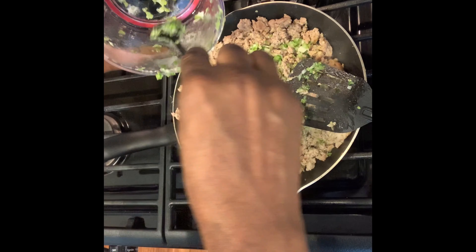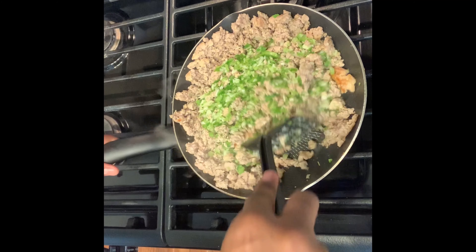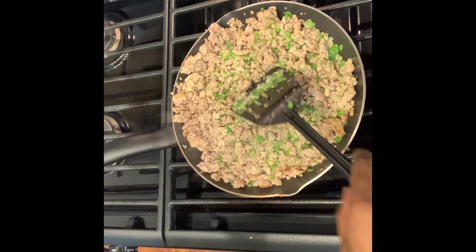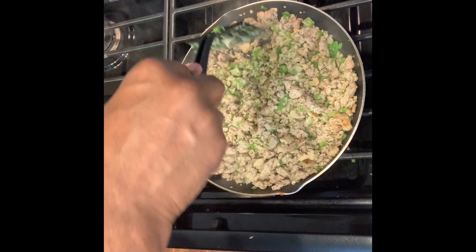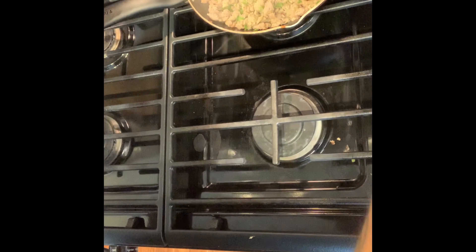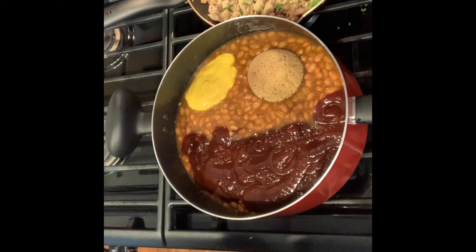Continue to cook it and work it all together — your taste buds will thank you later, trust me. You're making some lip-smacking barbecue baked beans. Once all the flavors are mixed in, go ahead and turn your eye off and set it to the side. Season your ground beef or ground turkey the way you would if you were making spaghetti or something like that. Just set that to the side and get ready for the next element.